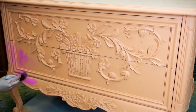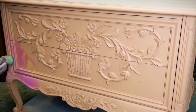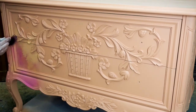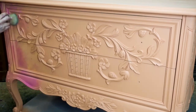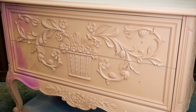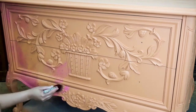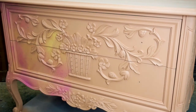Once my base coat was laid and dried, I was able to start the blending process. If you've watched my videos before, you know that I like to stipple when I blend, which is what you see me doing here. To create this finish I am using three different colors: Terracotta, Peony, and Kernel Mustard. I start by adding a little bit of paint to the end of my synthetic mini brush by Dixie Belle. For this technique a little bit of paint will go a long way, so try not to overload your brush. Once my paint is loaded onto my brush, I begin to stipple — tapping it onto the surface of my piece.